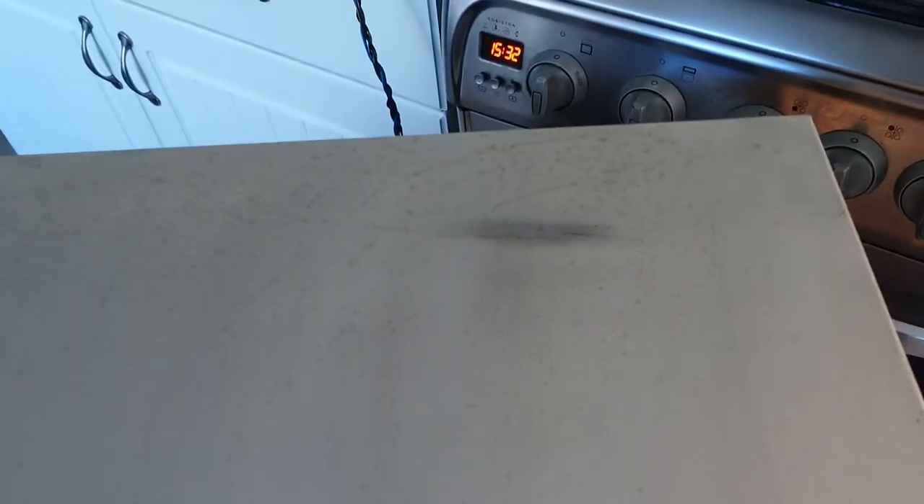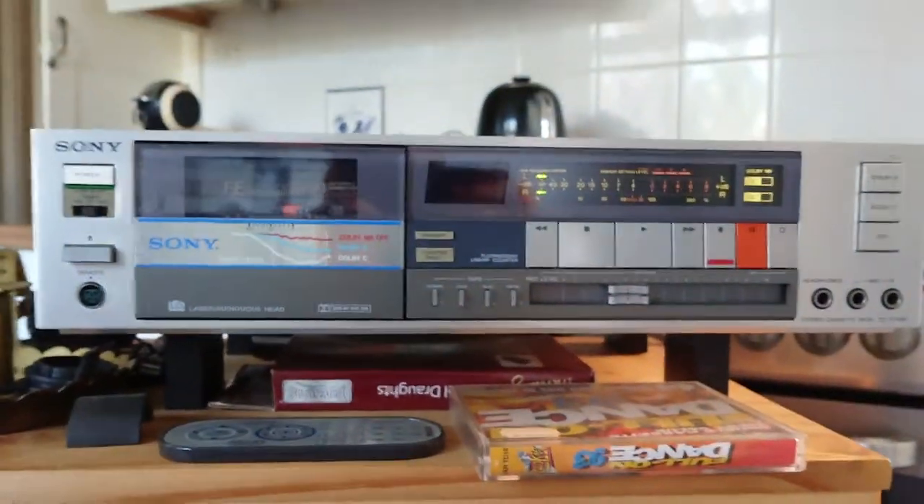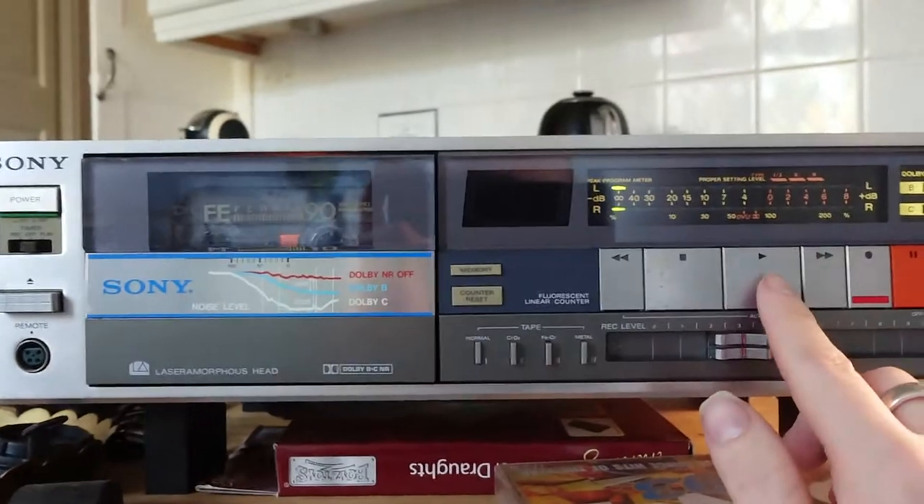The top has gone rusty, but I've tried cleaning it and I've cleaned it a bit too much so it's gone a bit horrible — apologies for the camera. But as soon as I play it, it should play fine.